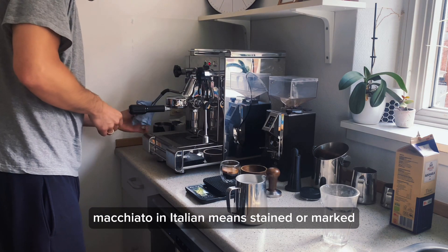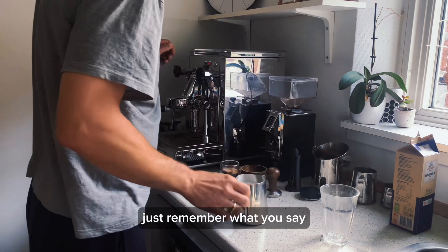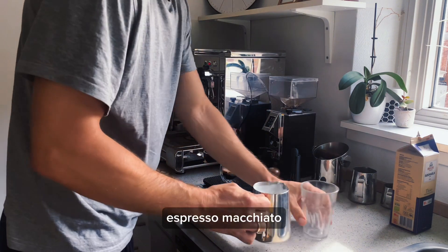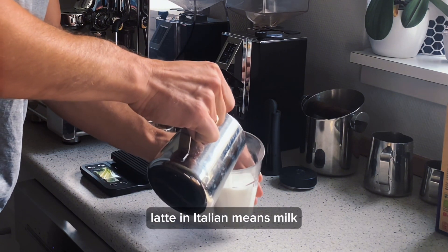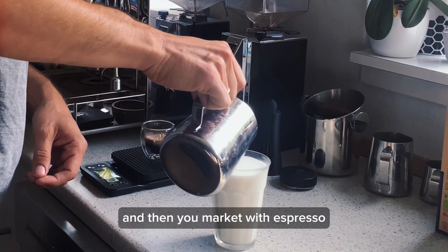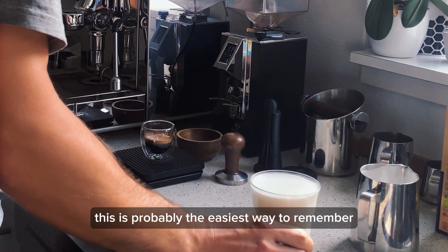Macchiato in Italian means stained or marked. Just remember what you say first is the thing you pour first. Espresso macchiato — you pour the espresso first and you mark it with milk. Latte macchiato — latte in Italian means milk, so the milk goes in first and then you mark it with espresso. This is probably the easiest way to remember those drinks.